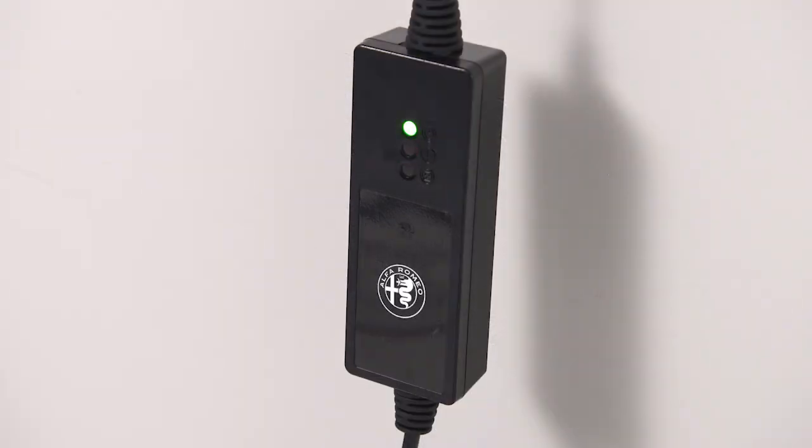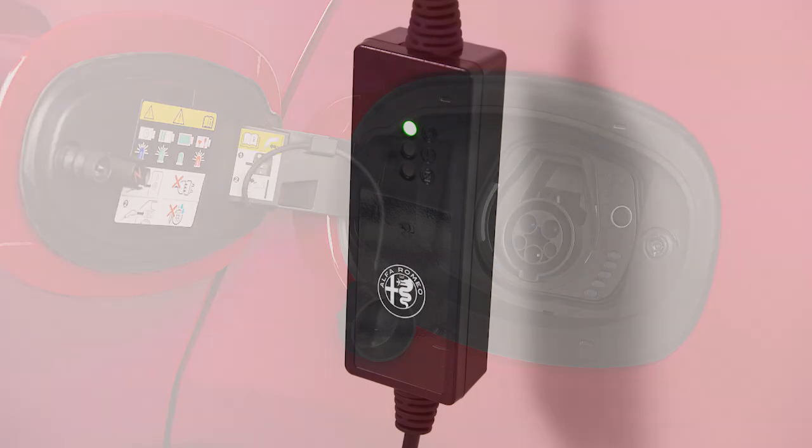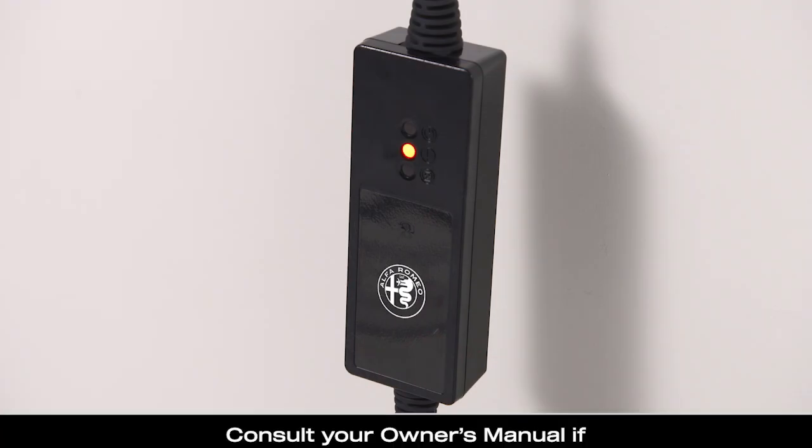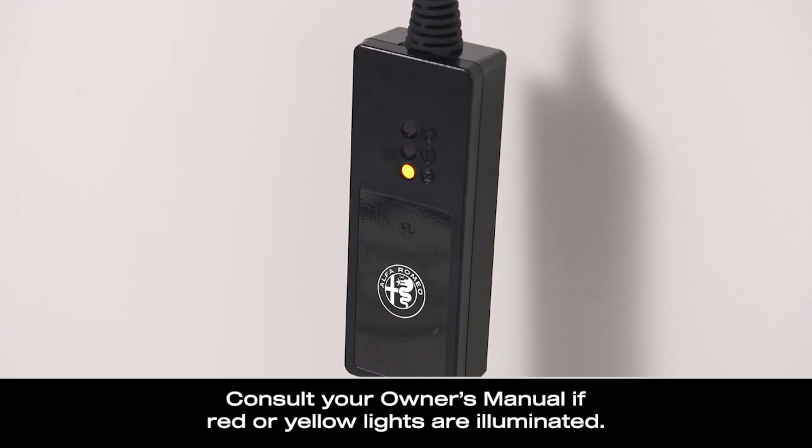When all the lights turn green on the status indicator display of the cord set enclosure, you're ready to connect the charger to the vehicle's charge inlet. If there's a connection error, a red or yellow light will illuminate.